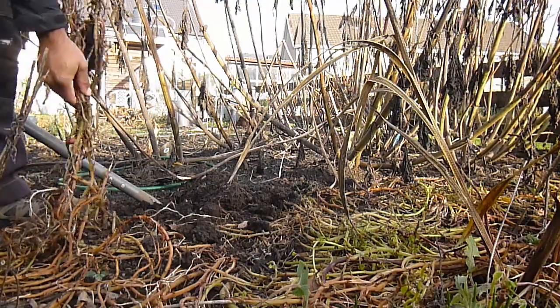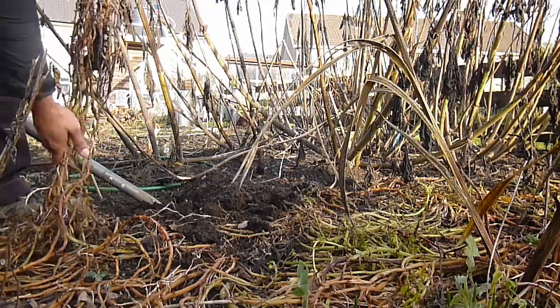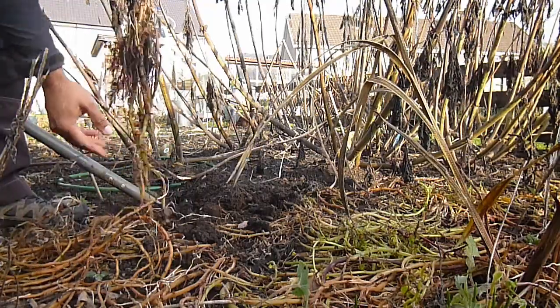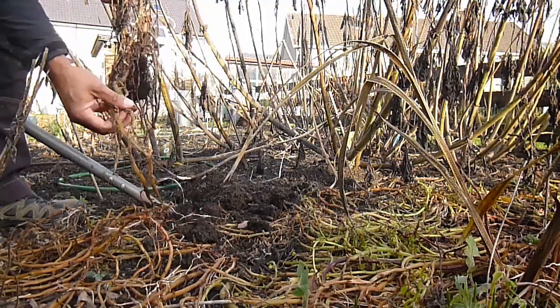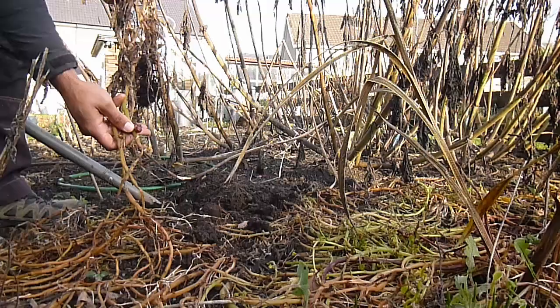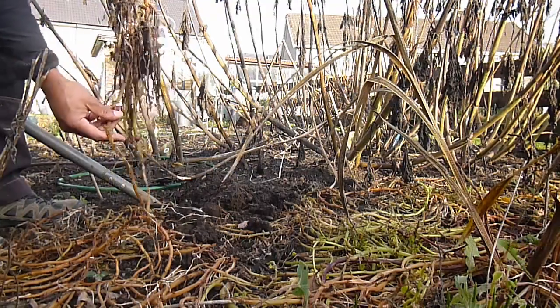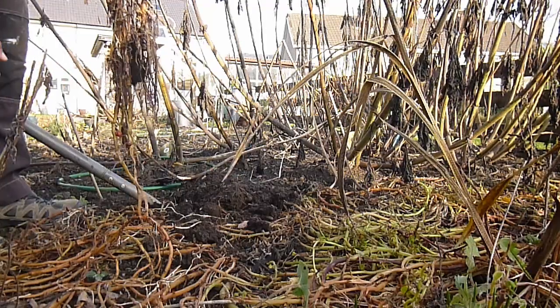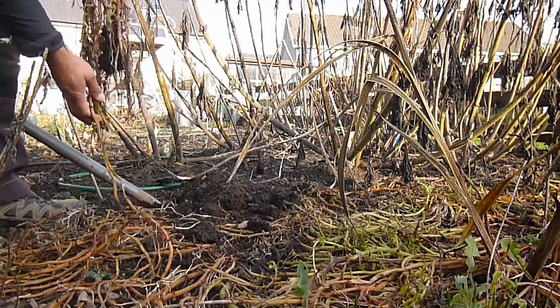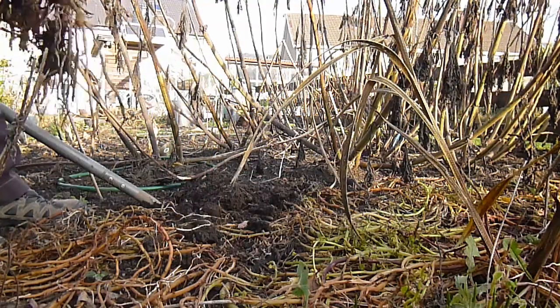That very first one I pulled up is very poor, to be honest, and this is what I mean - this is why I should have dumped soil on them, because you can see a lot further up the stem where the plant was developing some more tubers. Had I piled soil on those, they would have developed a lot better. But we'll keep going and have a look if we get anything.